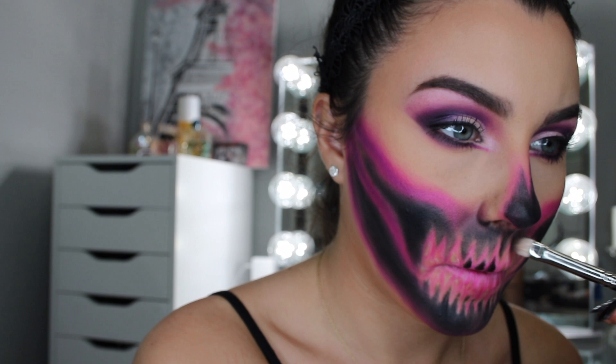Now I'm going to take the Morphe M515 — it's a really small detailing brush — and we're going to go into the spaces that are white between our teeth. MAC 230 on the areas up here that I didn't blend out too well, blending the black into the pink. Let's see how that looks a little bit better.